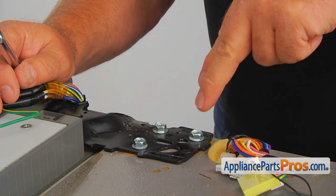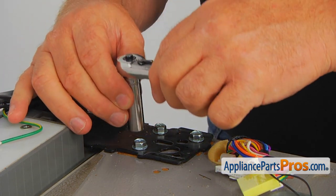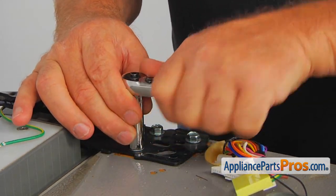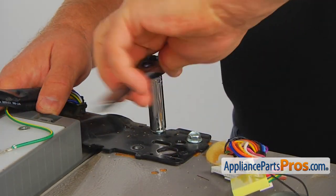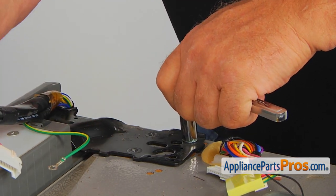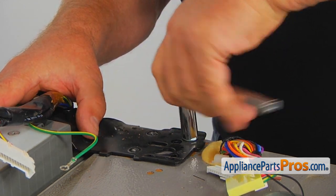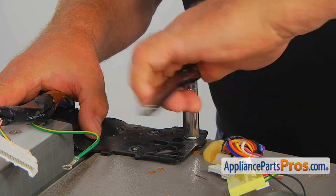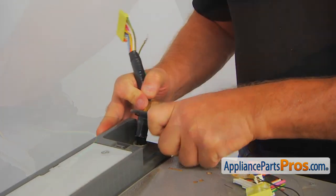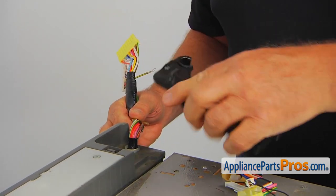Now we're facing the task of taking out those three 10-millimeter bolts. I'm using a socket wrench with a 10-millimeter head. The door will lean forward and touch the opposite side door — make sure it goes slowly. Hold on to the door at all times. Now we can lift the hinge off and put it aside.